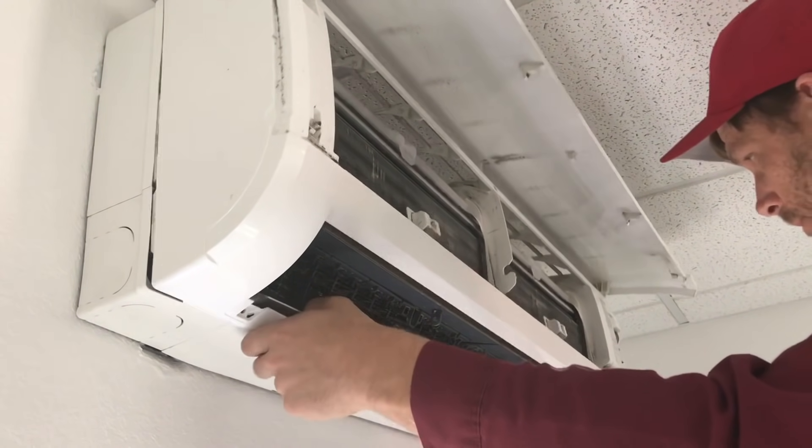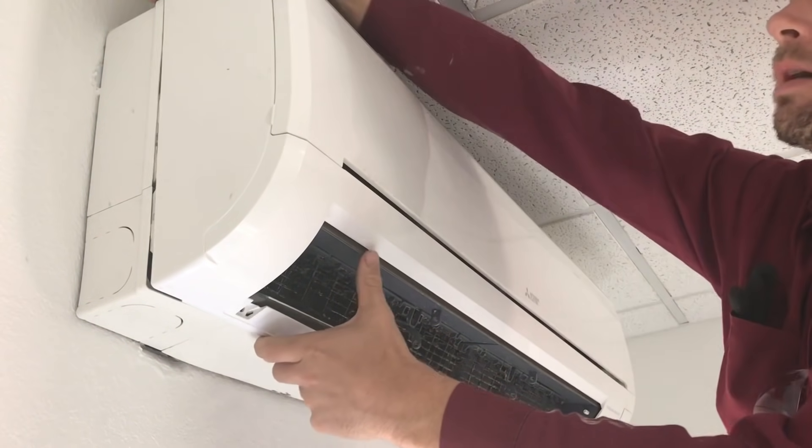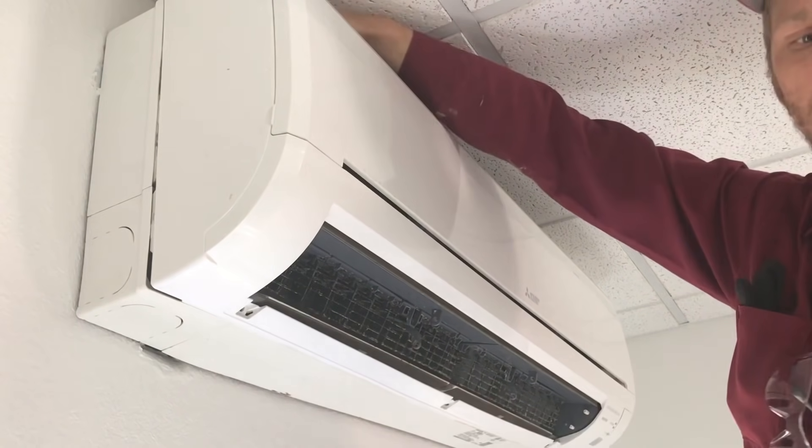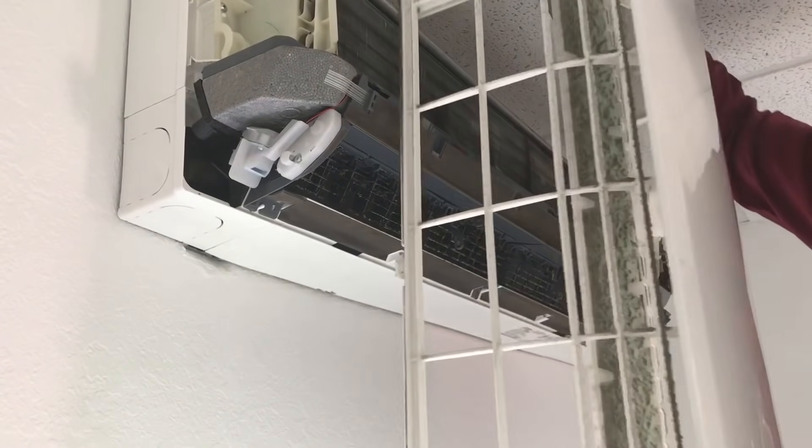Once that's done, this loosens up and out of the top it's just a clip-in. On top of the air handler you've got clip-ins — usually here, here, and here — and this will vary from model to model. You can just lift up and they'll pop out, and then this whole thing can be taken outside and cleaned.